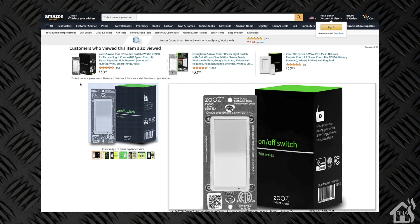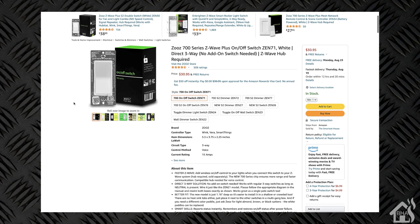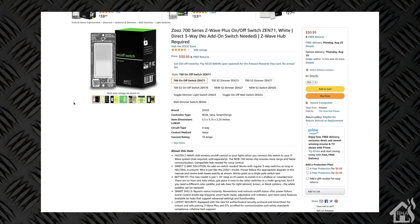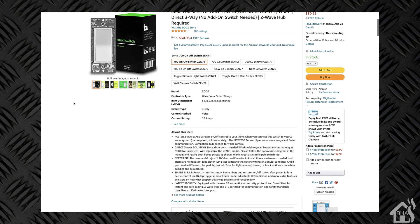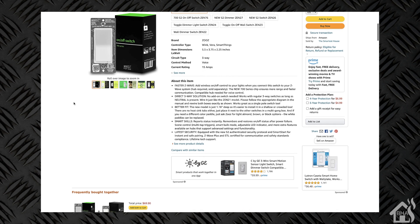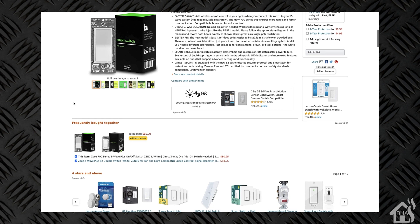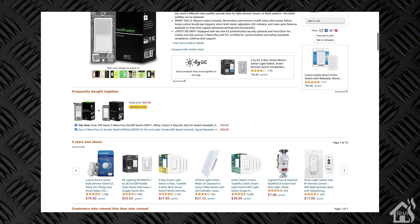You can get this switch right from the Smartest House for about $28, which seems to be the best deal. If you prefer to get it from Amazon, you can, and it runs for just over $30 — not a whole lot more if you're more comfortable purchasing from Amazon, so that's certainly an option as well.